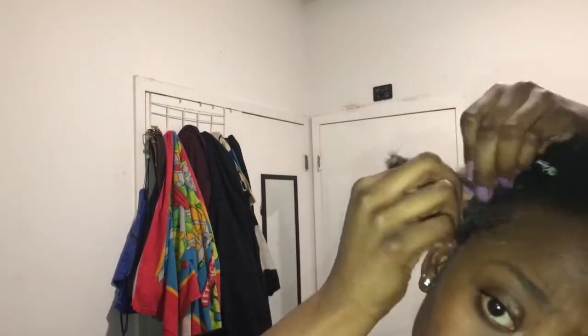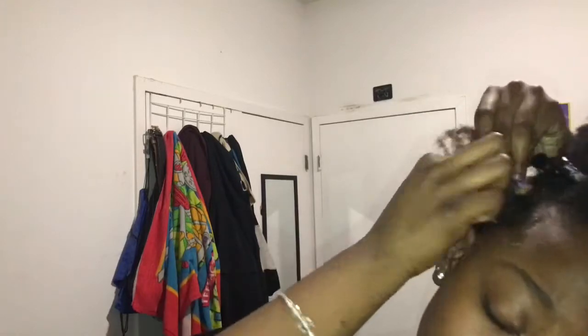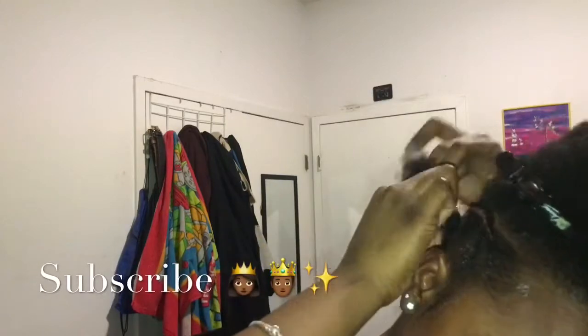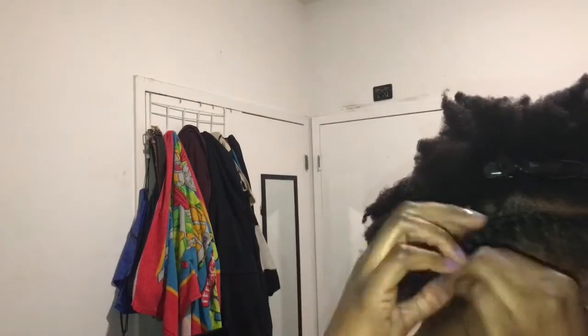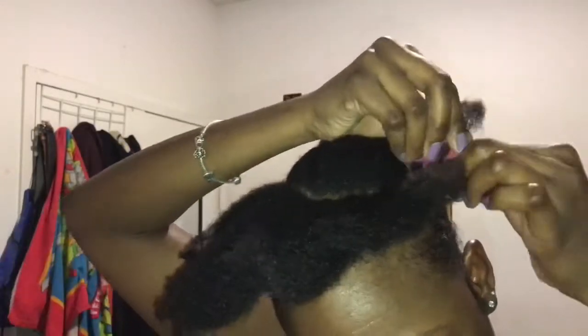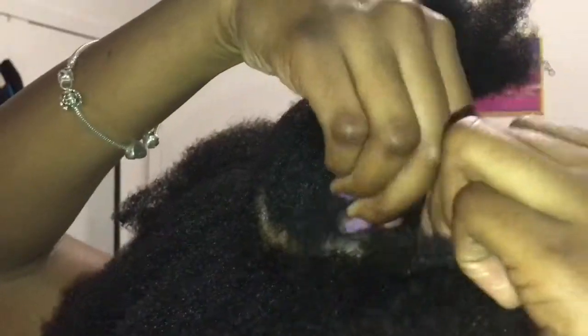After smoothing my edges, I then begin to flat twist my hair. I zoomed in so that way you guys can get a clear picture of what I was doing to my hair.